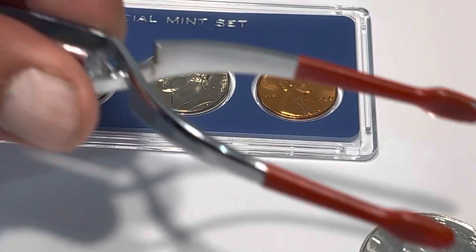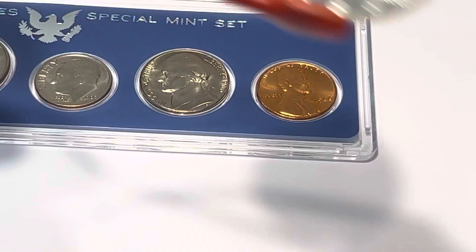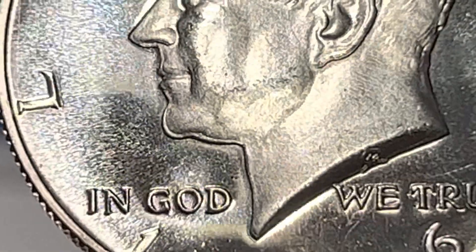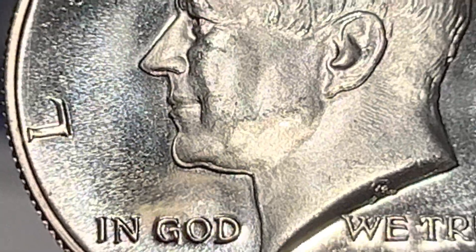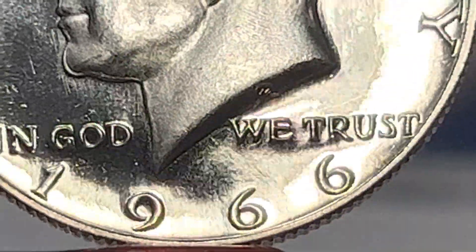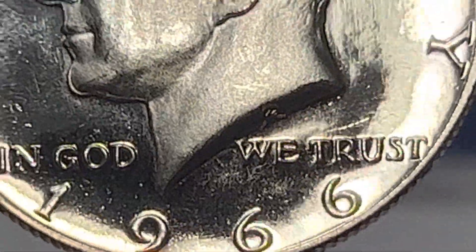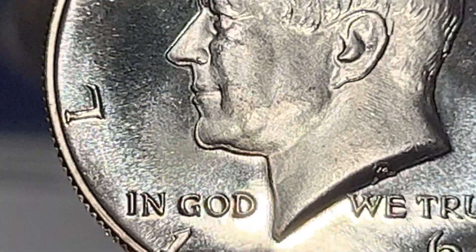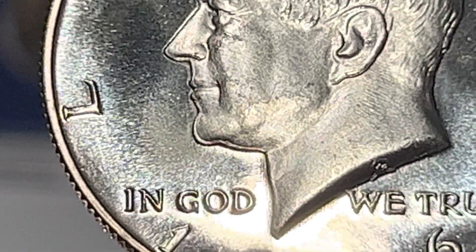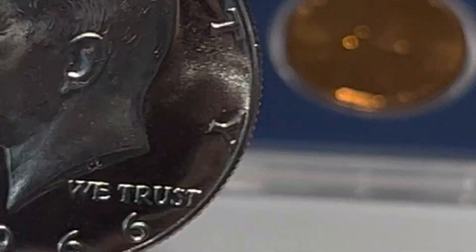On this 1966 we actually have a double die — paid $13 for this set. There are about four or five double dies, and if you look at his profile where his chin is, you can see obvious doubling all the way up on the lips. There are like three or four different varieties like this, but there'll be some doubling in 'In God We Trust' and stuff like that. You'll see the chin first.